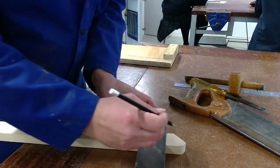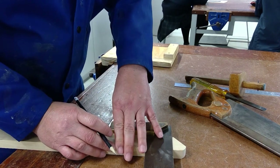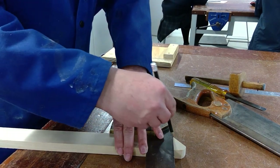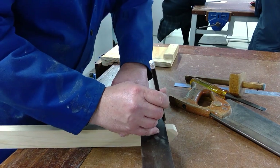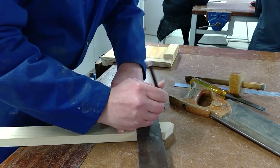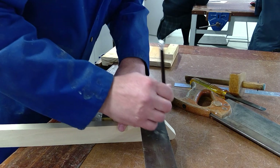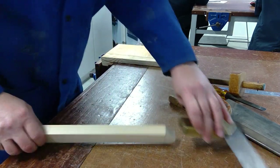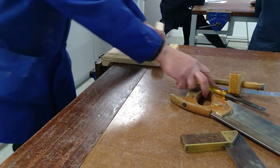Put your set square on the material and put your pencil where you want to draw the line. Move the set square to that mark and then scribe your line. Take the line right around the piece of material — leave the pencil there first, then move your set square to the pencil mark — to make sure that we don't cut at an angle. There, I've got my mark right around where I'm going to make the cut.